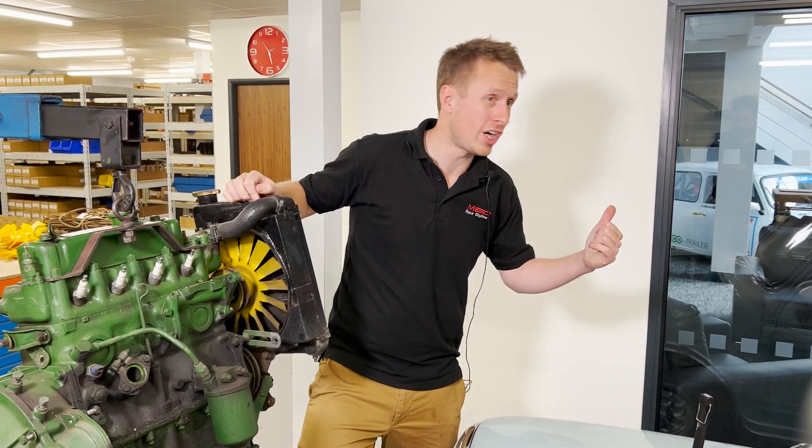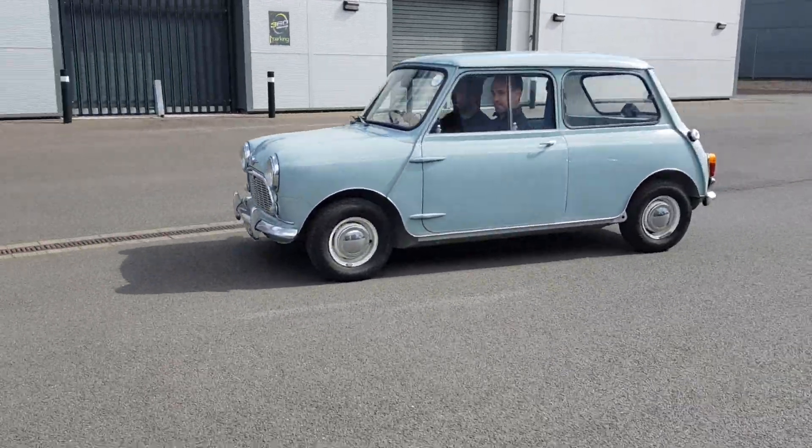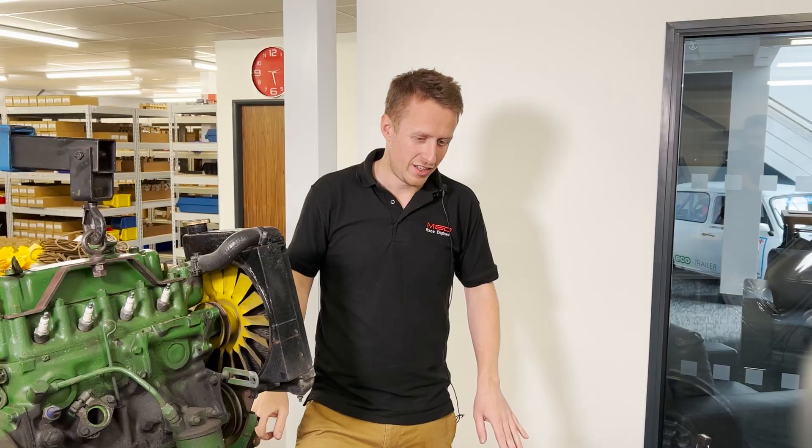There we go — engine's out. We'll probably give this a bit of a clean-up and put it in the showroom. We've got a nice place to store it, put some of the ancillaries on there, and if we ever want to put the 850 back in it did run quite well — it's quite low mileage — so we can just do an oil change and pop it back in.